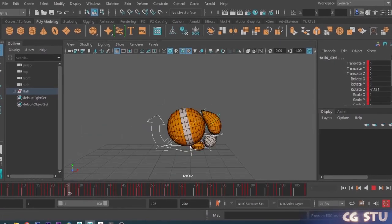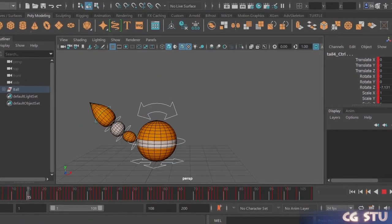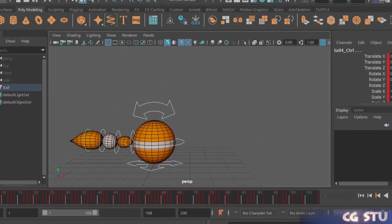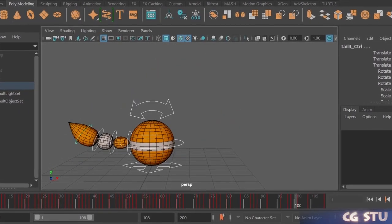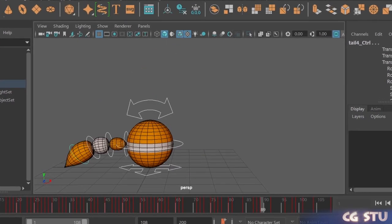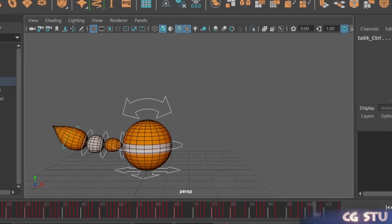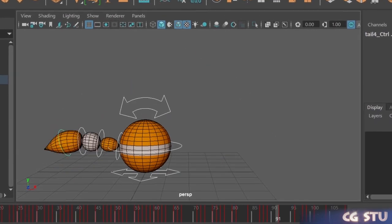The ball bounce animation video I did a while back seems to have been taken pretty well, so I thought I'd follow that up with a quick video on how to rig the ball itself. It's pretty important that you need to be able to separate the rotation and the squash and stretch, and also have a little tail that can flap around. I'm not going to go into too much technical detail because it's quite a simple rigging tutorial.